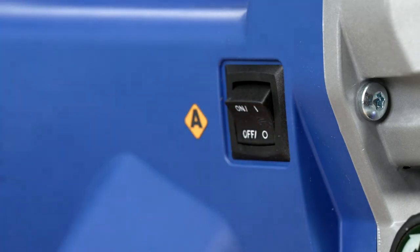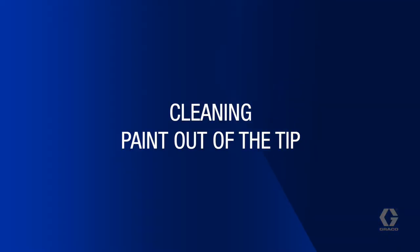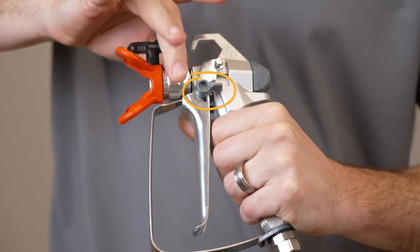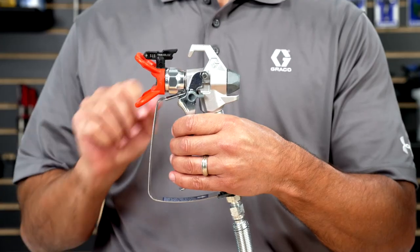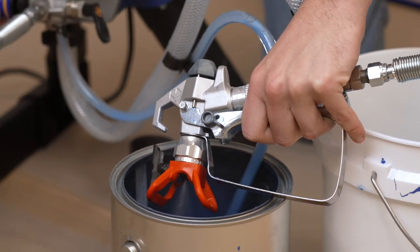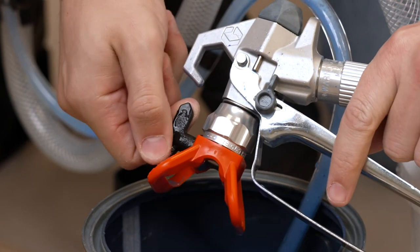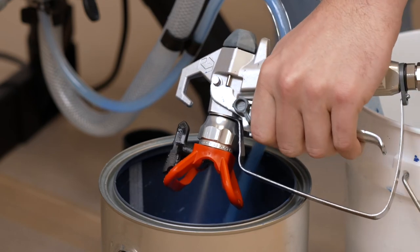Power off the sprayer and then release the trigger. At this point, it's a good idea to clear the paint out of the tip. Make sure the trigger lock is engaged. Put the tip and guard back on the gun with the spray tip in the spray position. Disengage the trigger lock and spray for about five or ten seconds. Engage the trigger lock. Reverse the tip. Disengage the trigger lock and spray again for five to ten seconds.